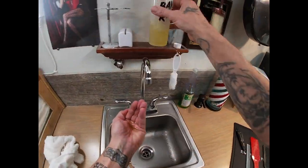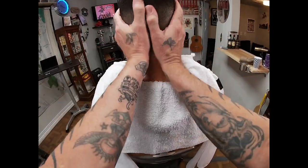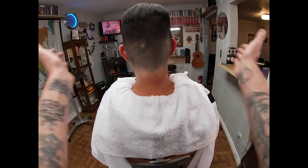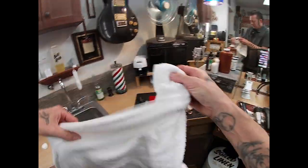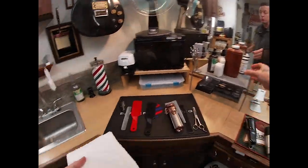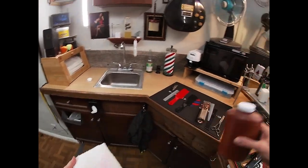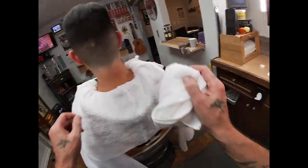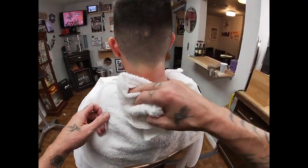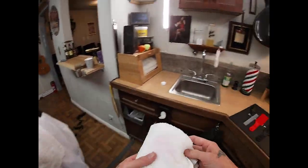Hit him with some bay rum — nice, let that soak in, fan him off with that cool air. Looking good. Finish with a little bit of talc — the talc cools, soothes, takes the shine. Fan it out and apply it nice and easy. Seals everything up, finishes everything off real nice. Discard that soiled linen.